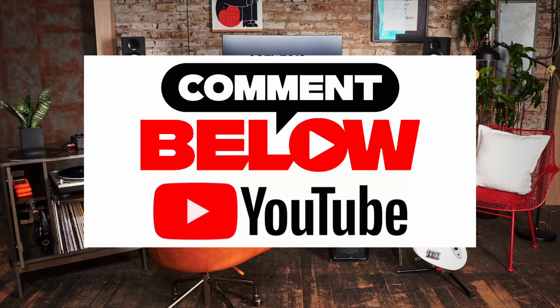Let me know in the comments what you guys think. Remember to like the video before you leave, and consider subscribing if you haven't already. My name is Paul Third — have a good one and I'll see you next week.